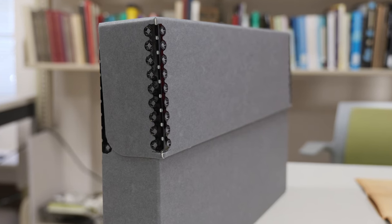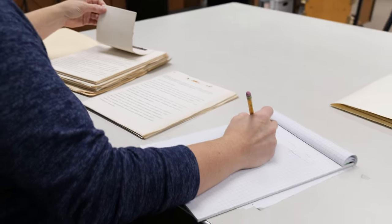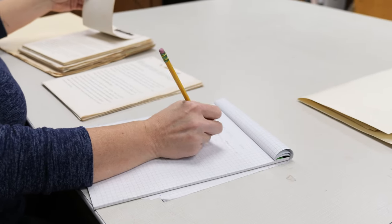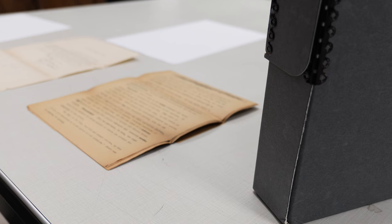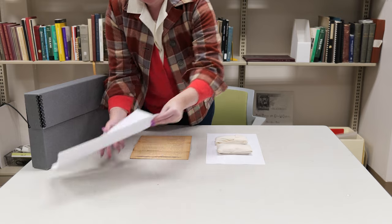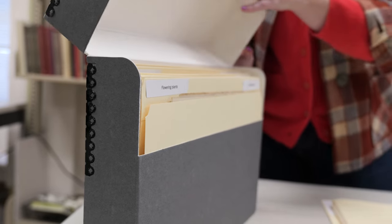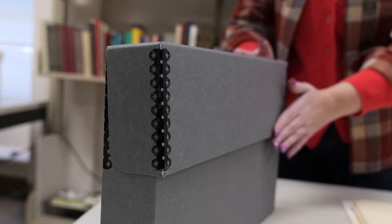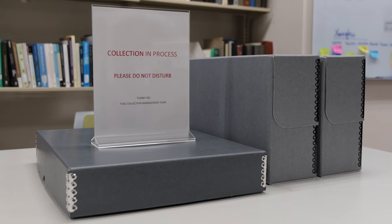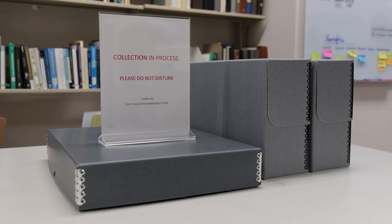Do not lean on collection items or boxes or use them as a writing surface. If you are writing, only use pencils in collection storage and processing areas. If you are leaving your work area for a long period of time, such as for a meeting, a lunch break, or overnight, be sure not to leave material exposed on tabletops. Close all folders and boxes that contain collections. Protective enclosures go a long way in protecting material if there is a leak above a workspace or as dust and debris collects on surfaces.